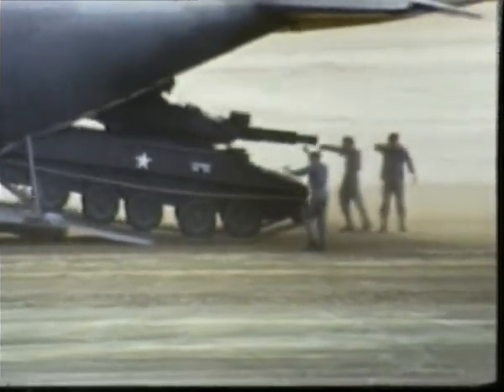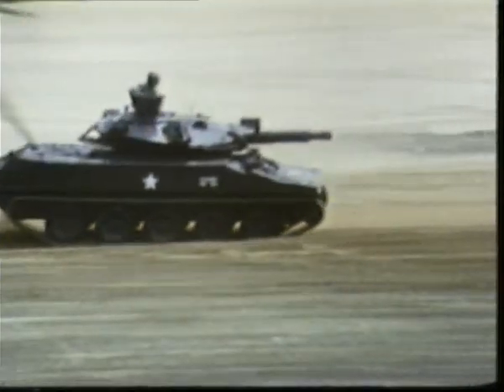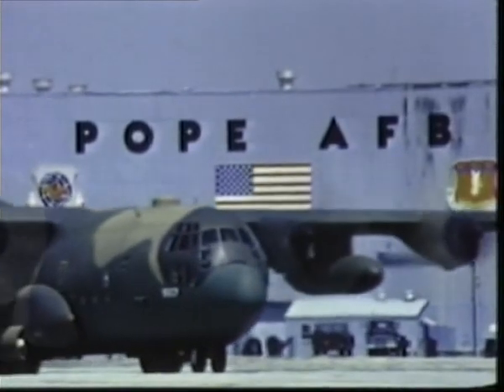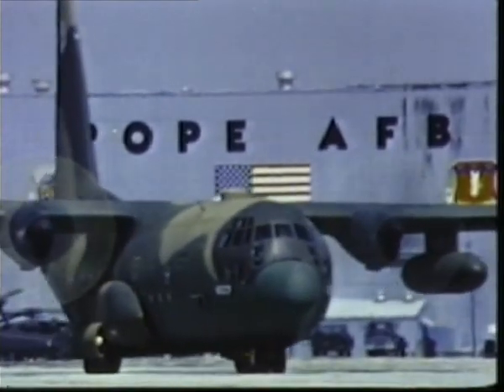Individual load weight can be as high as 20 tons. One of USAF's major airlift centers is Pope Air Force Base, North Carolina, which adjoins Fort Bragg.